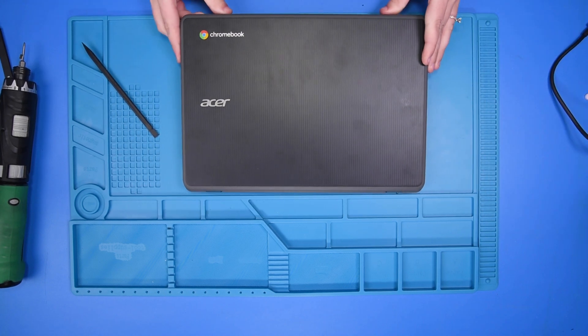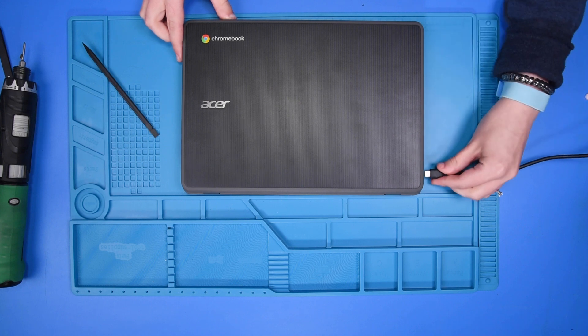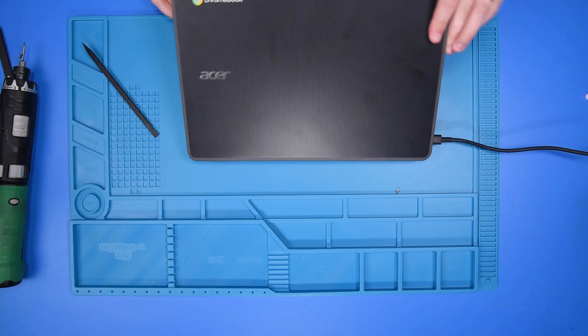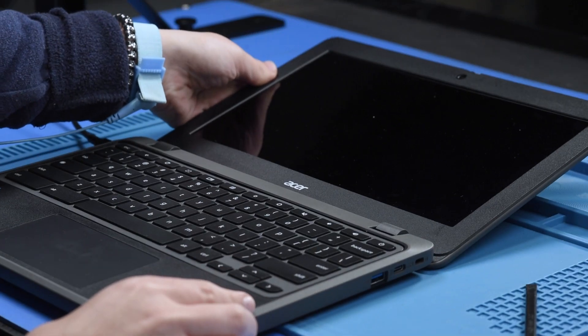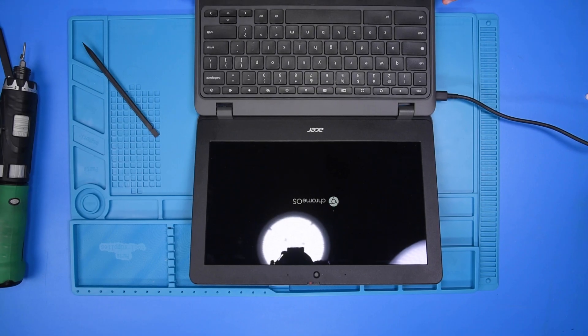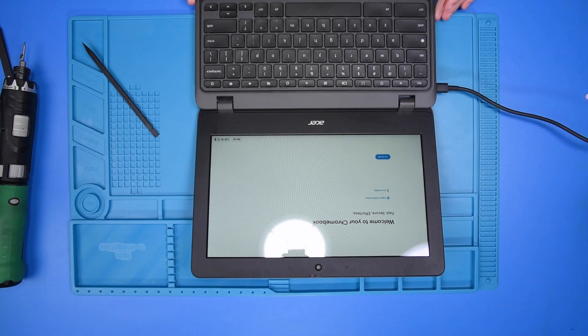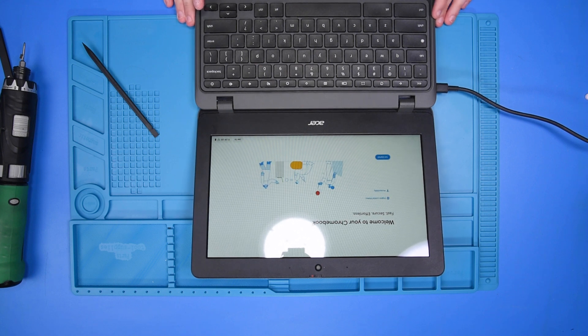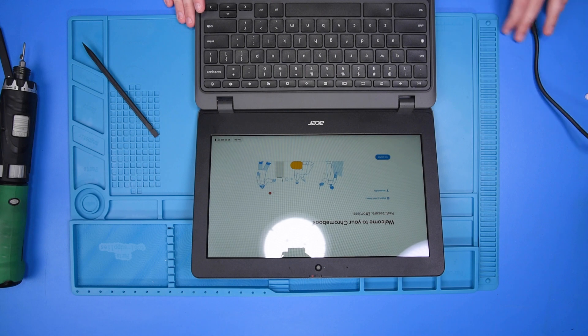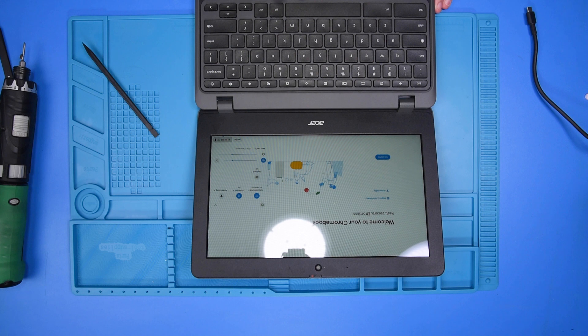To verify that the replacement was successful, you can take your AC adapter and plug the unit in, then open the unit up. If the unit turns on, that means the replacement was successful. If you want to double-check that your battery is working properly, you can unplug the unit, and if it stays on, that means the battery is working. You can then shut the unit off.